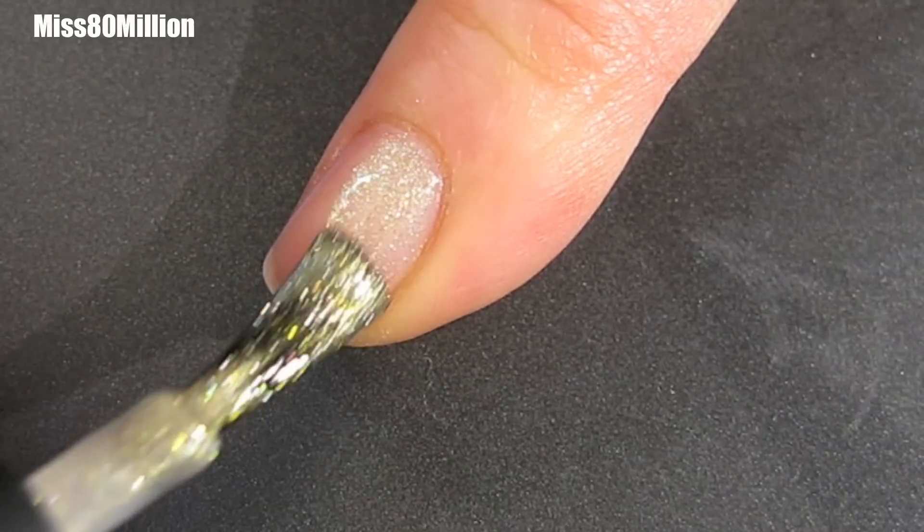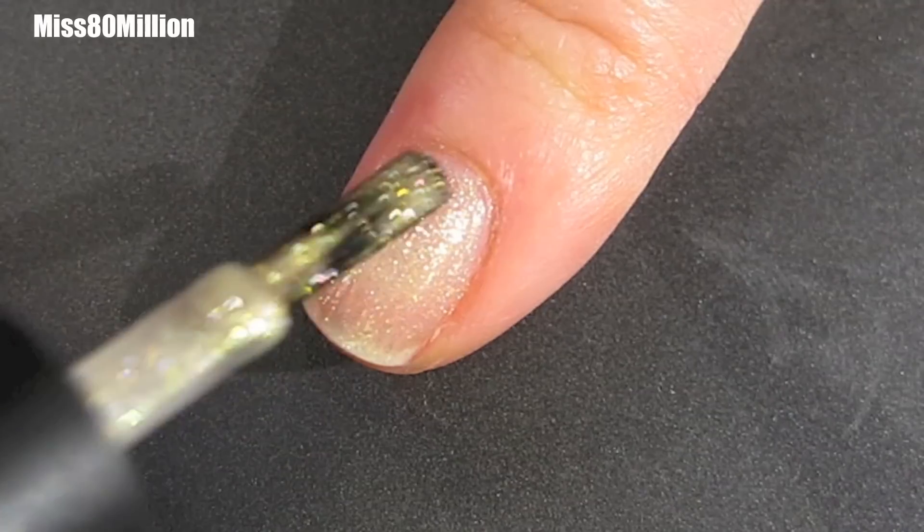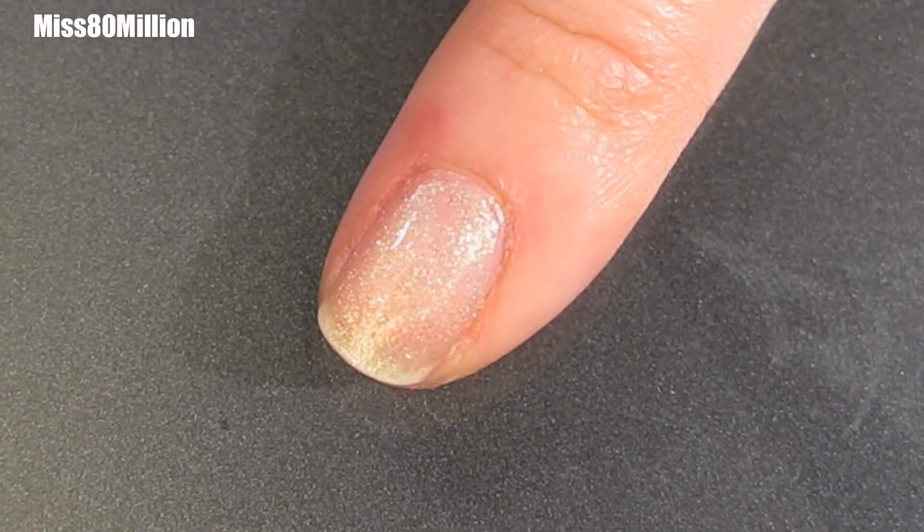Next I'm applying my base color and I'm using this sparkly gold. For a full list of materials, check the information box below the video.